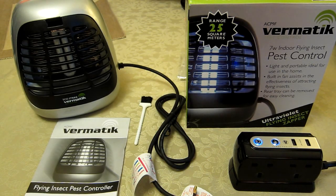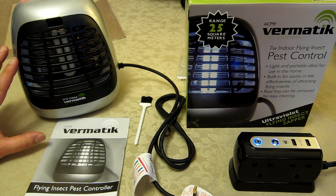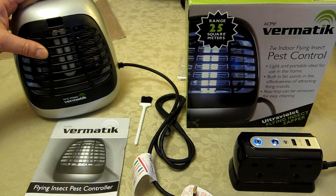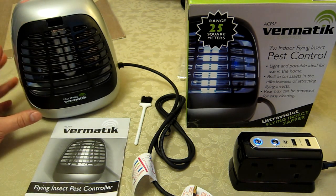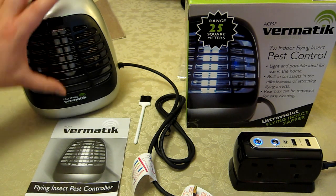Here we have the Vermatic pest control — a UV lamp unit with electric mesh behind to capture and kill flying insects. It does this pretty well. We've had it for a week or so. I've cleaned out all the moths and insects collected, and I'll show you how to best do that. There is an included brush which we'll go through in a minute.